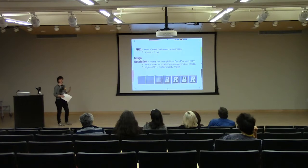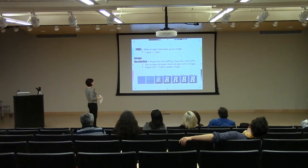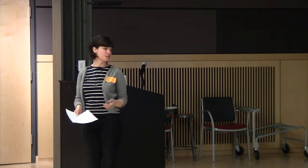So this is a brief anatomy of a digital image lesson. A pixel stands for 'picture element,' and pixels are dots of color that make up an image. One pixel equals one dot. Image resolution is all of those pixels put together — the pixel is like the building block, like the skeleton of your image, and the image resolution is like the skin, everything put together. You can call it pixels per inch (PPI) or dots per inch (DPI). It's basically the number of pixels in an inch of your image. The higher the DPI, the higher the number of pixels you have, and the greater quality you have.